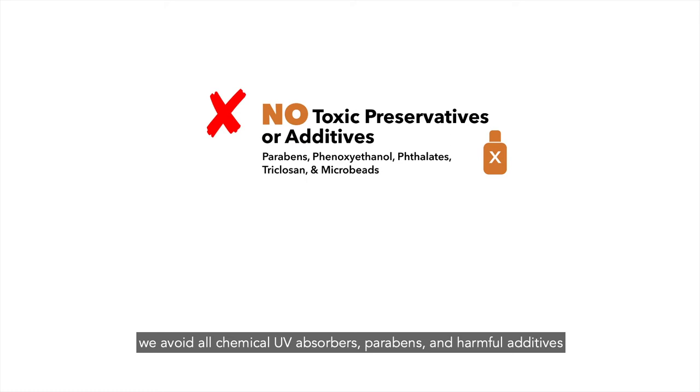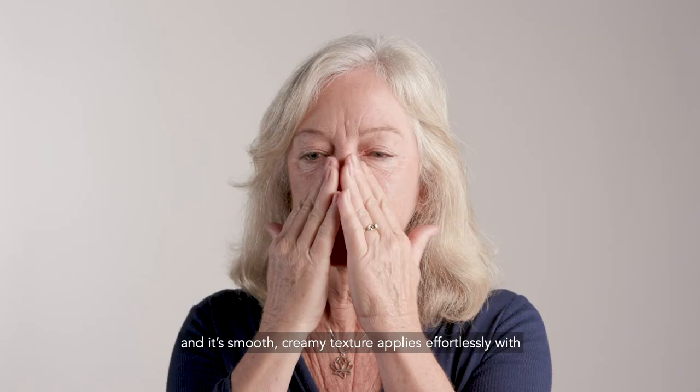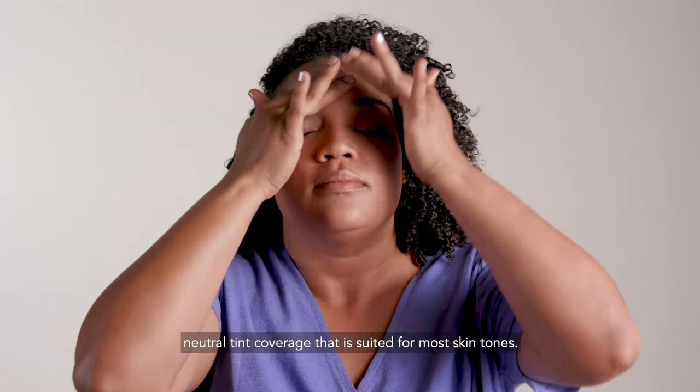This product provides maximum UVA UVB protection, and its smooth, creamy texture applies effortlessly with neutral tint coverage that is suited for most skin tones.